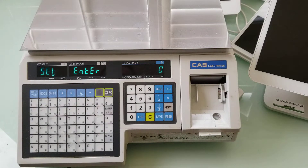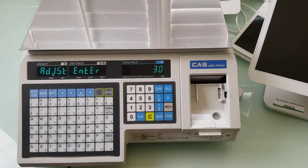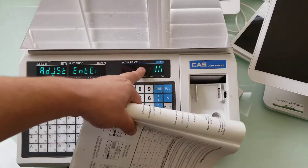Then we have to press the five key followed by the print key, and right here it says that my adjust number is 30. See: ADJUST ENTER 30.